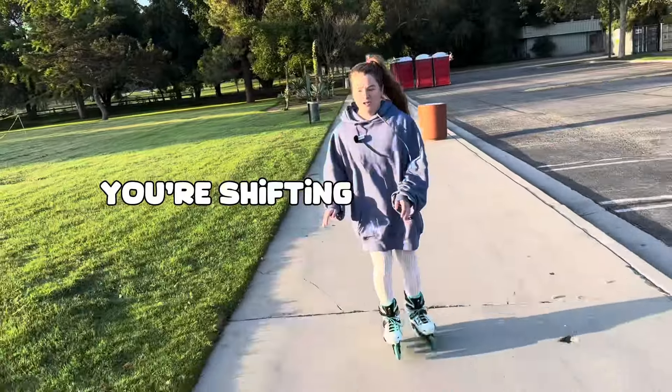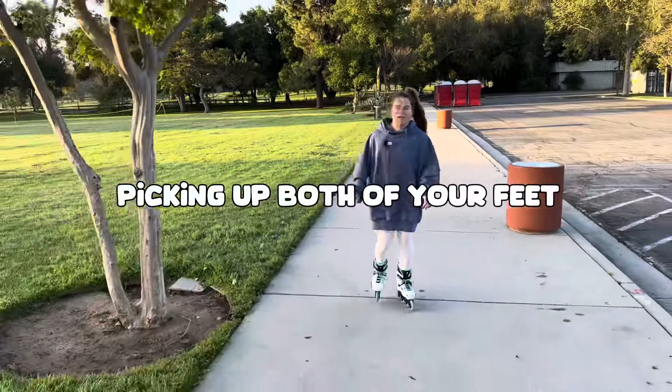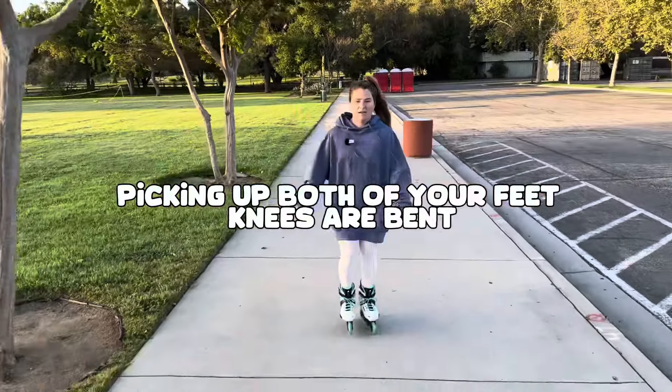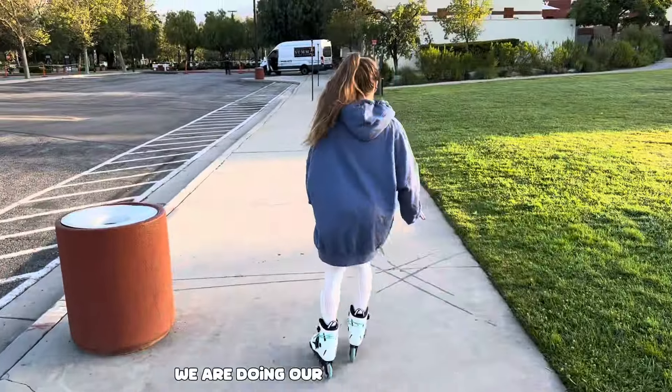With basic strides, you're shifting your weight side to side, picking up both of your feet, knees are bent, and you're pushing. And now we are doing our basic strides.